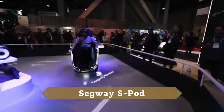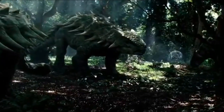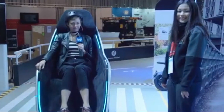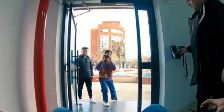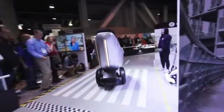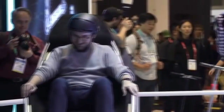Segway S-Pod. The Segway S-Pod will be very easy to control. You can move it front and back, and it will be very easy to move and rotate.